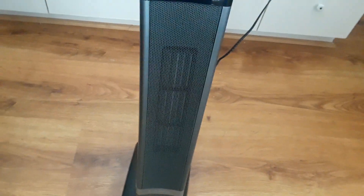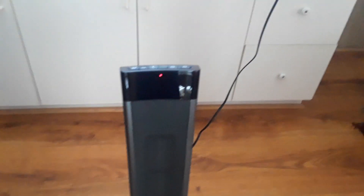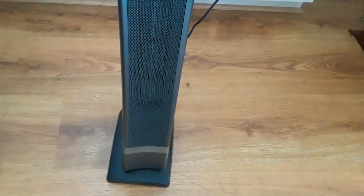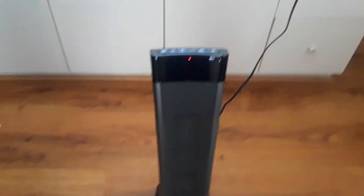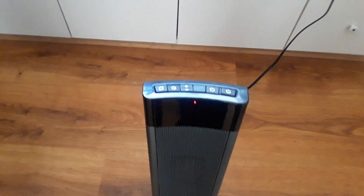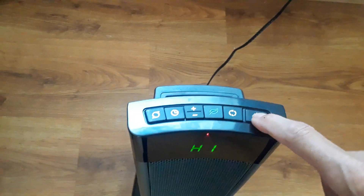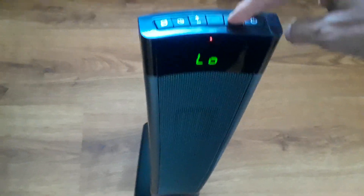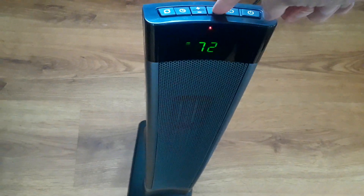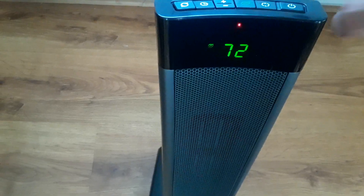Here's what it looks like — it's a pretty slick design. It's about three feet off the floor, with a base. All your controls are on top. You got your power button, and I've got it on high right now. You can put it on low — there are two settings, low and high — and then you've got a temperature setting.